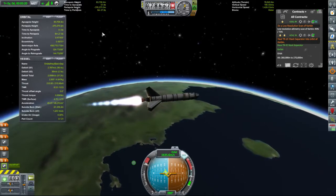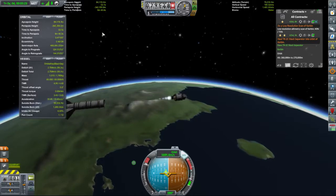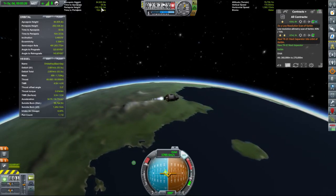Might have a stage — yep, confirming we have a stage. Now we've got our nippy little upper stage thing.